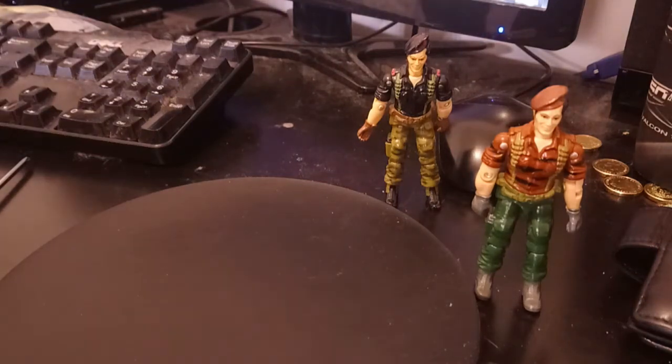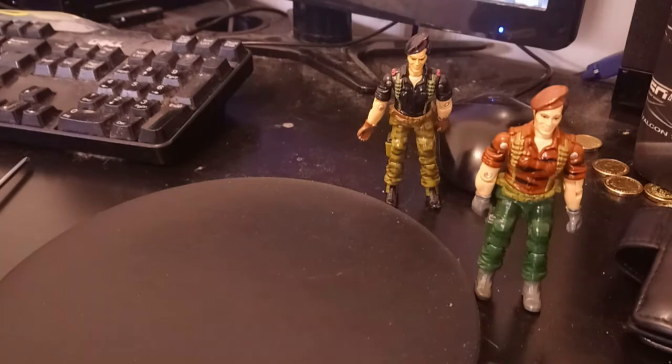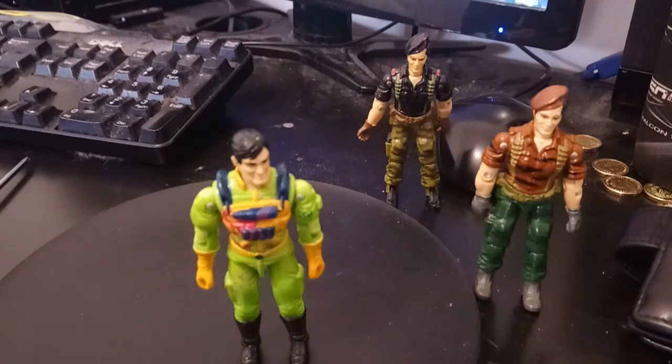Then, of course, what happened subsequently in the 1990s — we got ourselves a brand new Flint as part of the subline of Eco Force. One would think, hey, Flint has this aesthetic where he's a no-nonsense sort of dude. So what are we going to deck him out in for Eco Force? Well, kaboom — there he is. Bright fluorescent 1990s green. That could not be a more in-your-face color if you tried. Eco Warriors Flint.